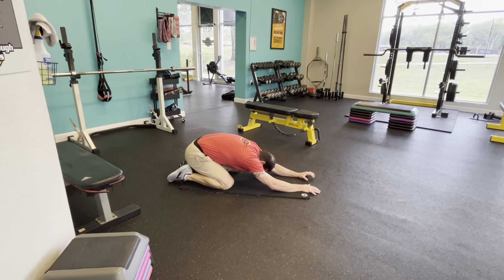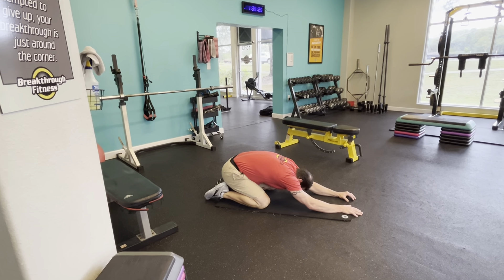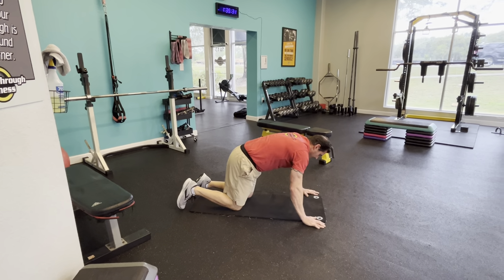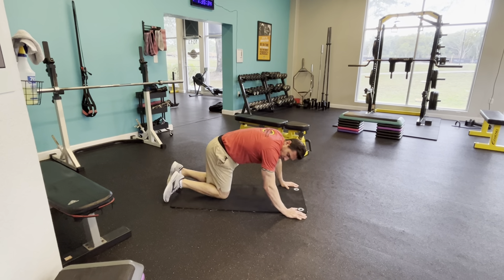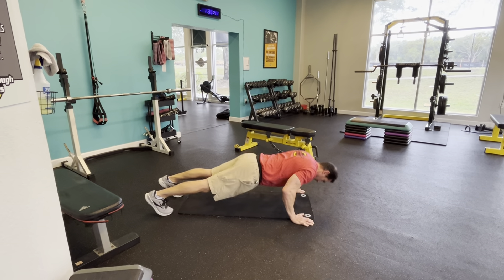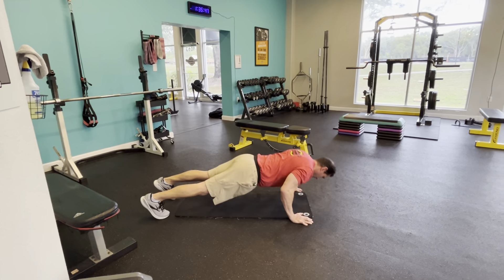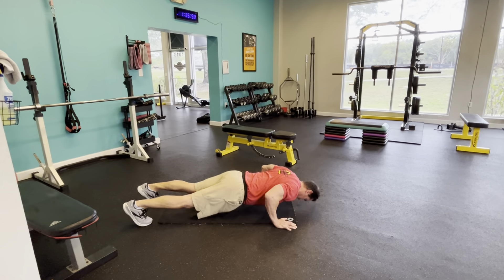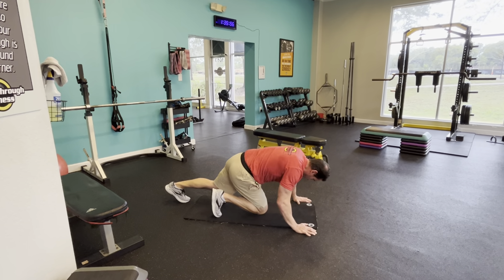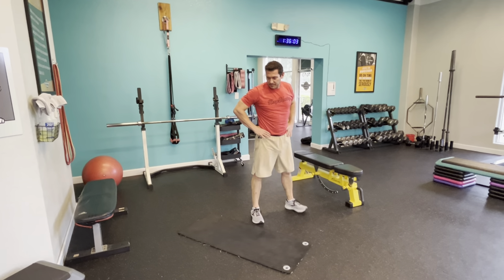Down to hands and knees position. Go up into what we call a bear crawl position. Hold that position for me. Extend one leg, alternate extending that leg. If it's too much, drop to the knee and extend that way. Feet back up into that pump stretch position, pushing those hips to the sky, heels down towards the ground, knees can be soft.